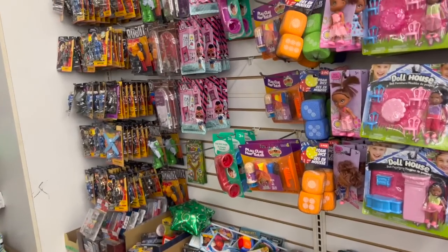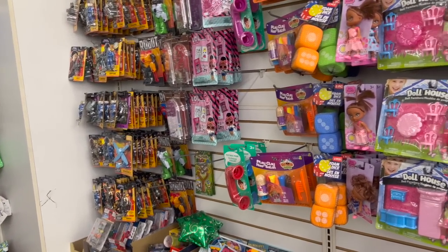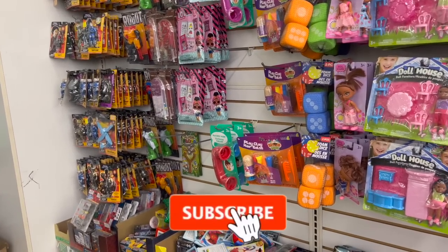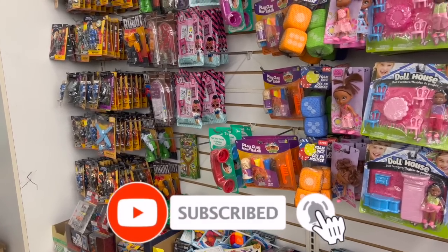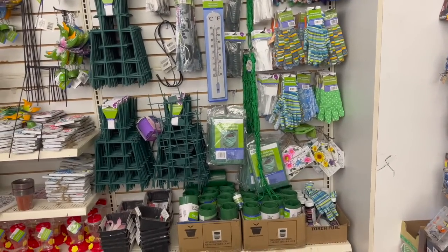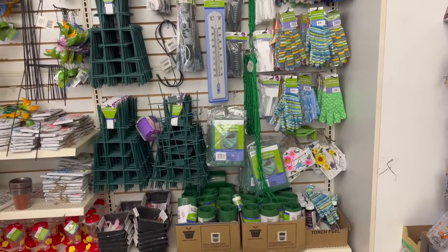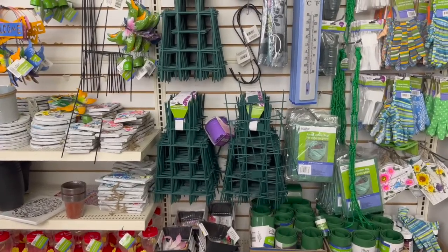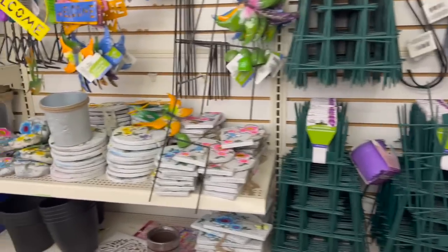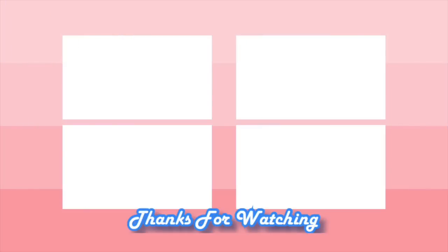That's everything new that I'm seeing at my local Dollar Tree. I hope you guys are having a fabulous, blessed day. Thank you so much for taking the time to watch my videos. If you like these videos please remember to like, subscribe, and hit that notification bell so you never miss an episode. I do have an amazing Dollar Tree haul coming up next — not only are there some amazing finds but there's going to be an amazing giveaway. Stay blessed, and I'll see you guys next time!